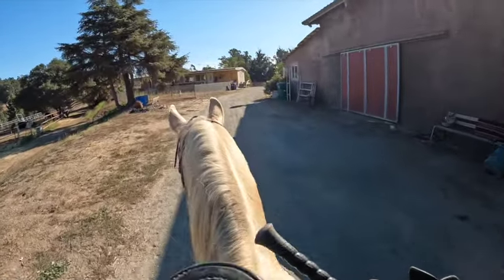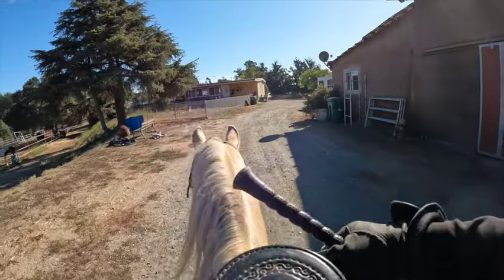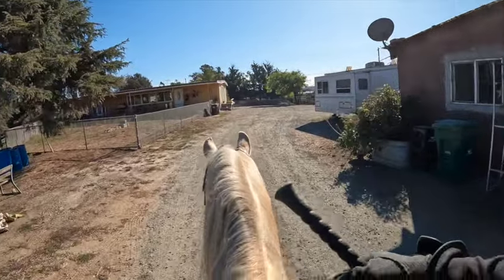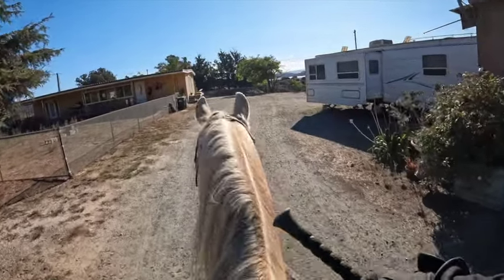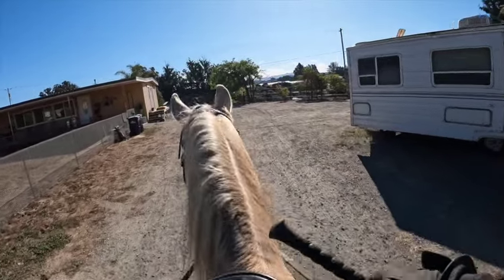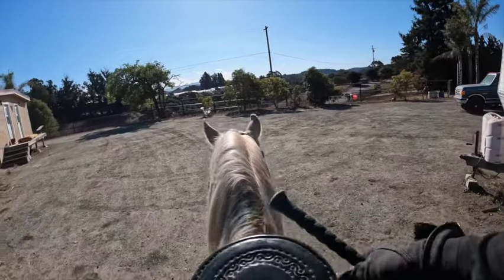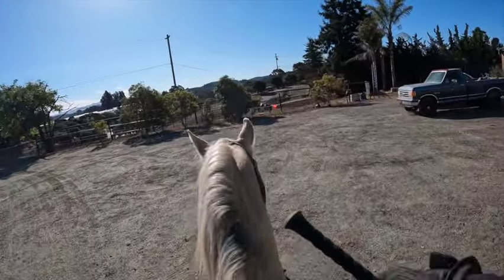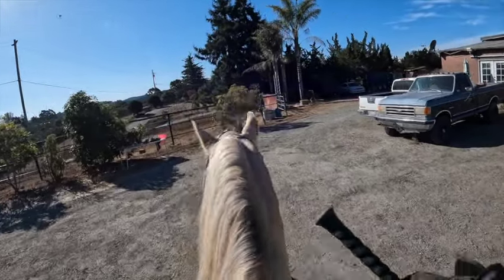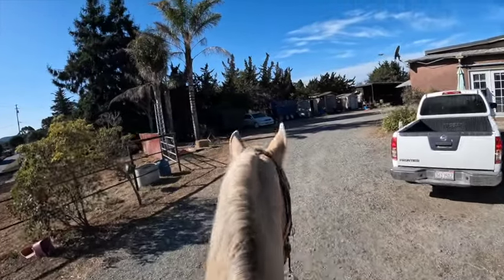We're going to the right around the whole entire barn and then go to the left around the entire barn — just trying to walk and warm him up. I always try to make sure I have their attention. You'll see his ears are forward, so he's looking around. The dogs come out here sometimes and bark at us, so he's looking for them. This side always scares the horses because there's chickens and goats behind the trees and people working over there that they can't see.